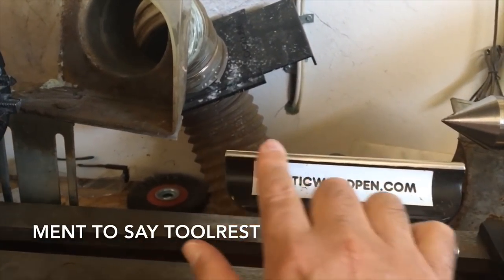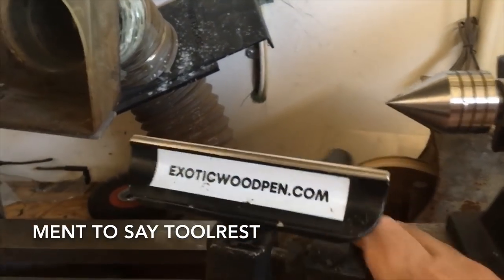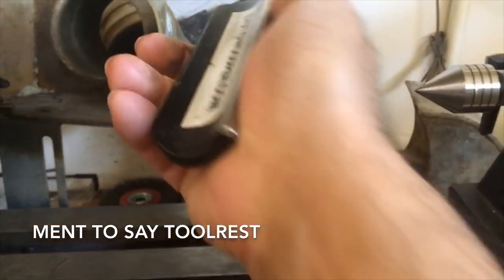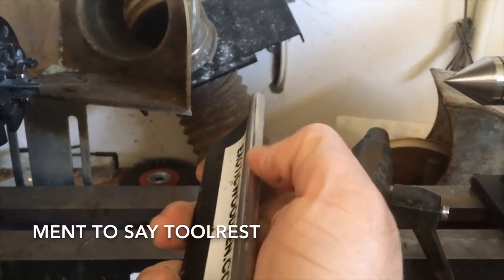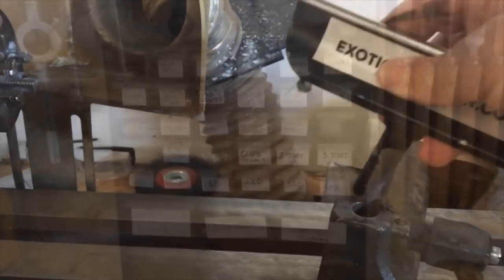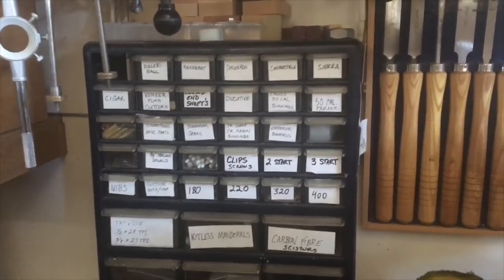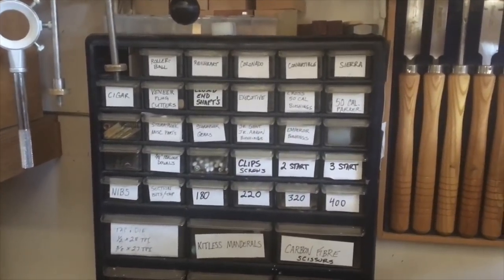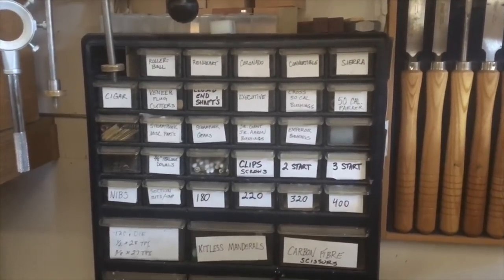I upgraded the tail stock — it has a metal bead on top so that it's rounded, which makes for nice smooth transitions across the work. This is one of those dividers from Harbor Freight. As you can see, I have a whole bunch of drawers there for different types of kits.